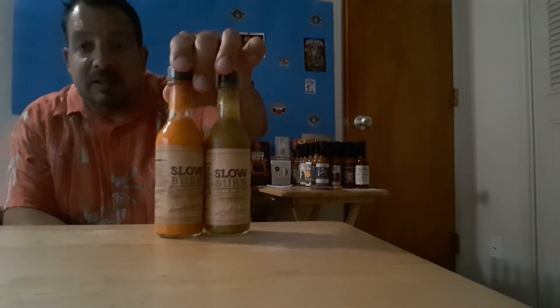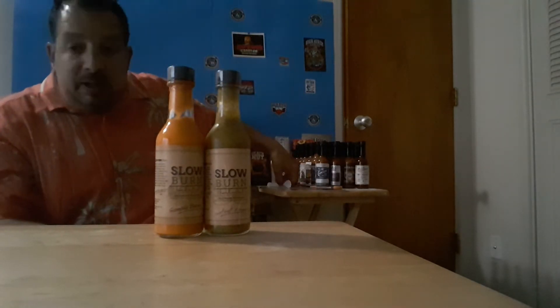I'm excited about these because these are fermented sauces, much like Tabasco. I am biased towards Tabasco because not only did one of my family members marry into the Tabasco family in the late 1800s, but I've always loved it. I used to put that on everything, and now I've got quite a selection to work with. These are fermented sauces, so we're gonna go ahead and test these today.